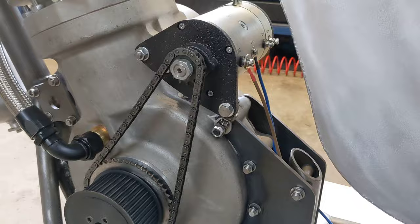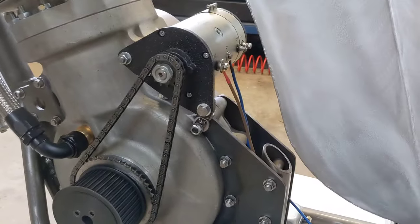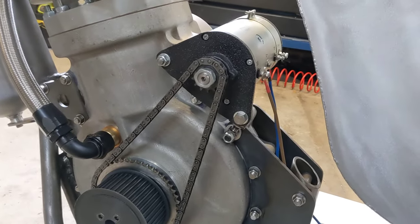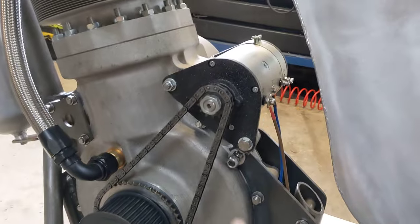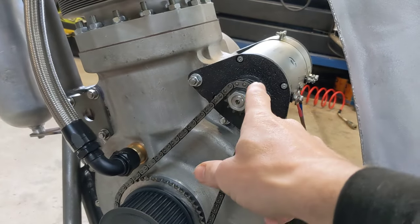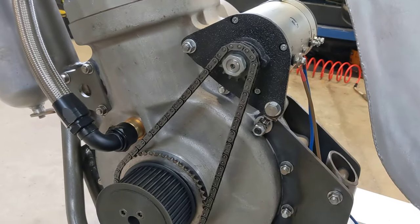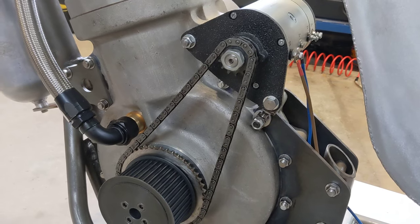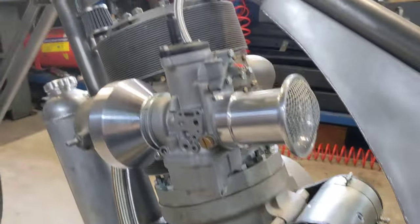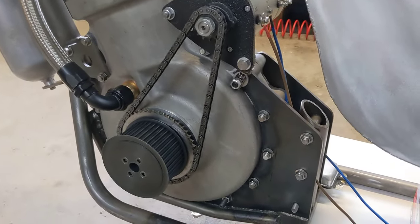As you can see on the video, it does turn the engine, but that was with the spark plugs out. Now when I put the spark plugs in and tried it, it just about takes it over top dead centre — and when I say just about, I mean just about. It was really, really slow at the top of the compression, almost to the point of stopping, and just barely over the top. That won't do because the Boyer-Branston electronic ignition needs 80 RPM to read the signal, so it wouldn't really energise the sparks. So we're going to need some kind of decompressor.